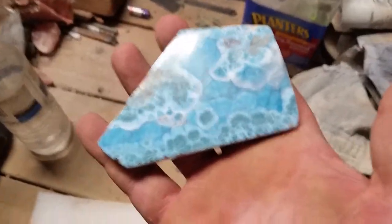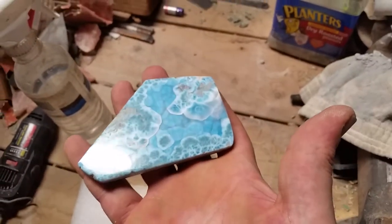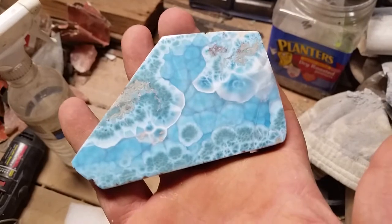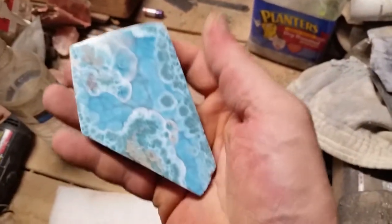Hi, this is Jody and I just polished this piece of Larimar for Mr. Kenneth White. I wanted to take a little video here and show off how really pretty a stone this is to the world.